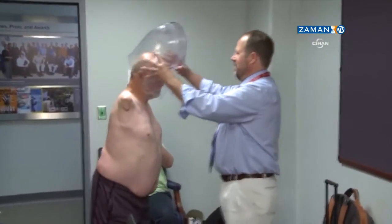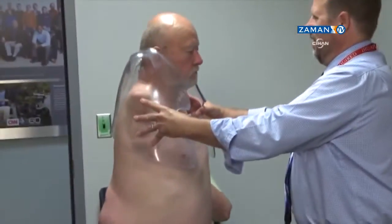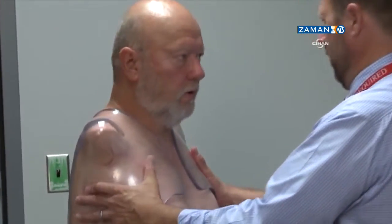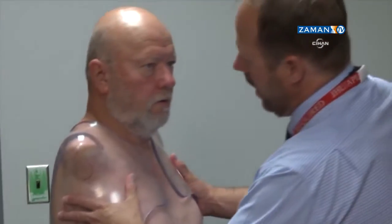On this day, Les is being fitted for his socket, which is a body brace that makes the neural connections with the re-innervated nerves, as well as supports the prosthetic limbs.